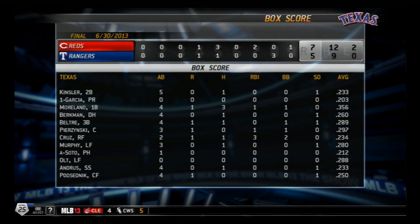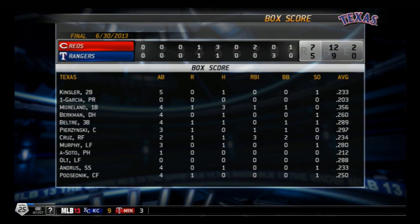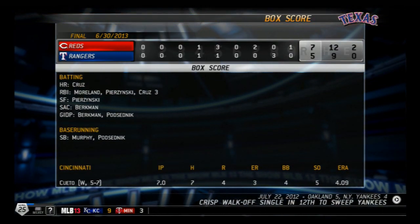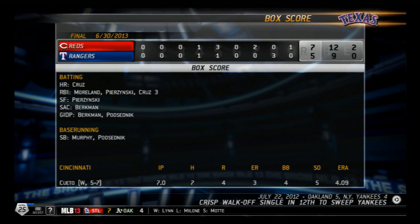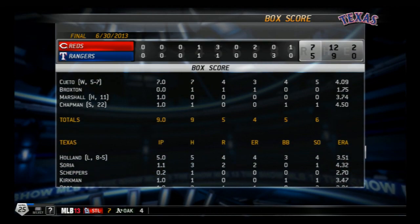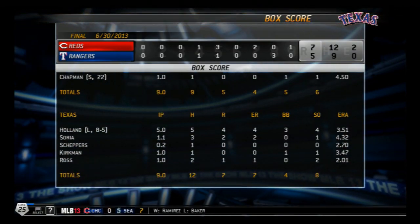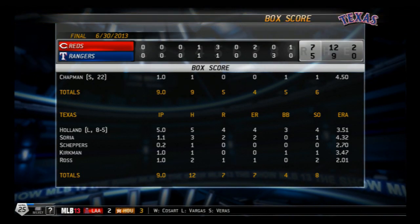Nobody likes to get beat up like the Orioles are, but how often do you get to see this? They're going to be telling friends, family, and children, 'I was there when he did it.' First pitch — a base hit to right field, here comes Norris and the A's are going to do it again! What is happening in Oakland? Ray Fosse: 'I have no idea, Glen Kuiper.' So another walk-off.